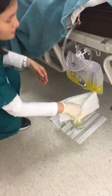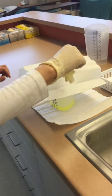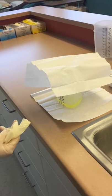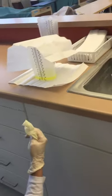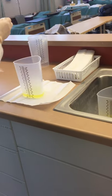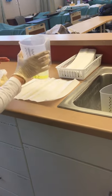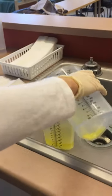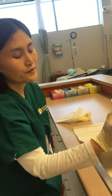Take it to the bathroom and place the graduated cylinder on the barrier. Measure the urinary output at eye level. Then dump it in the toilet and rinse the graduated cylinder with water.